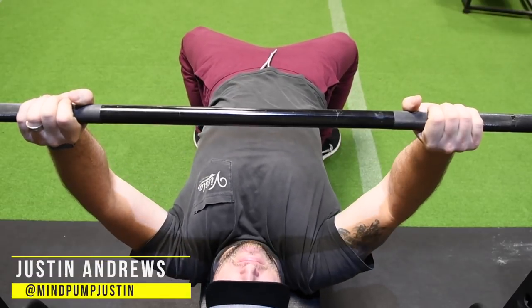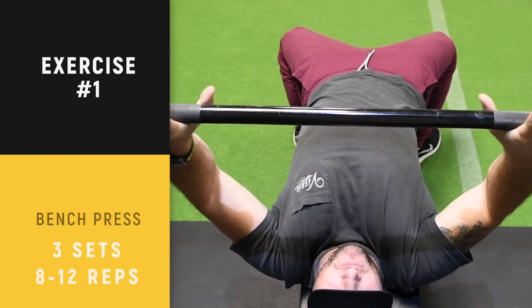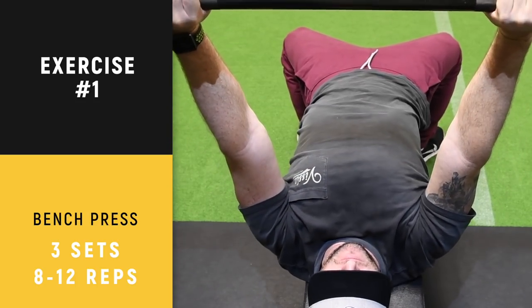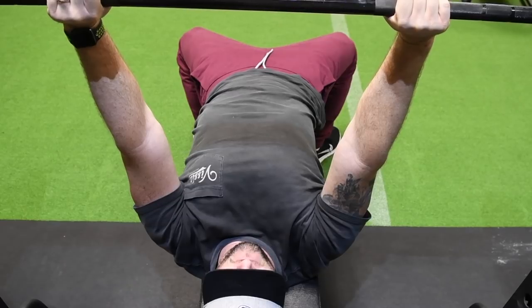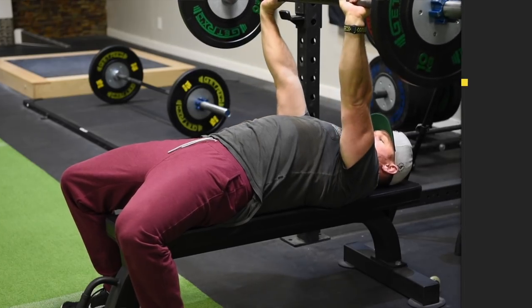All right, we're back to the bench press. We've got a new angle and a new grip for you. Justin is going to change up his hand grip to a little bit more narrow grip. A narrower grip will hit the triceps a little more, the shoulders a little more. Some people would argue it's safer for the shoulder joints.